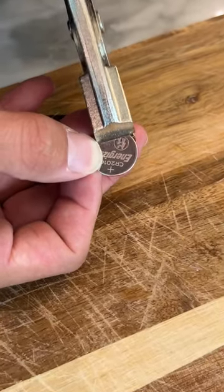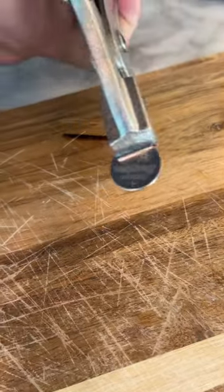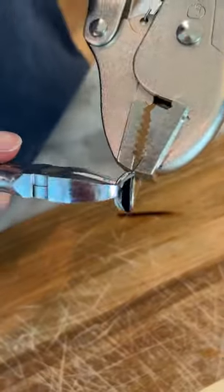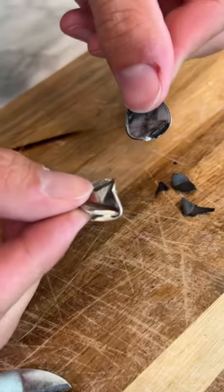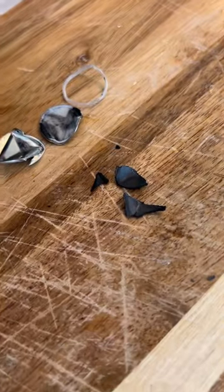So we're gonna take the lithium battery and press it and hold it just like that. We're gonna start to pry it, and we can see it start to come apart here. And so here is the casings that came off, and this should be the lithium.